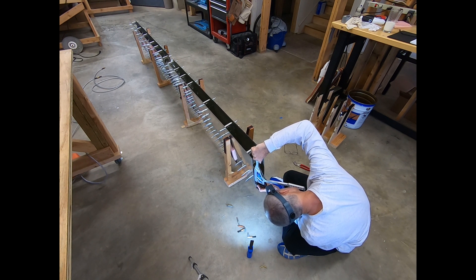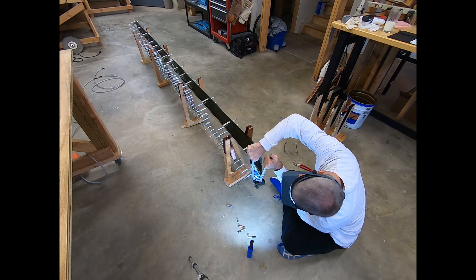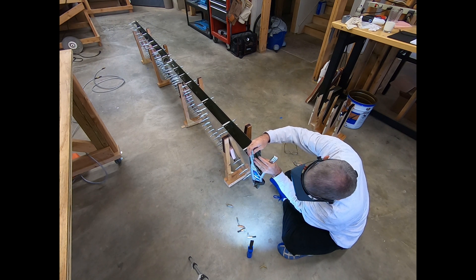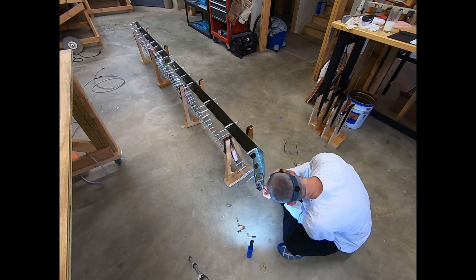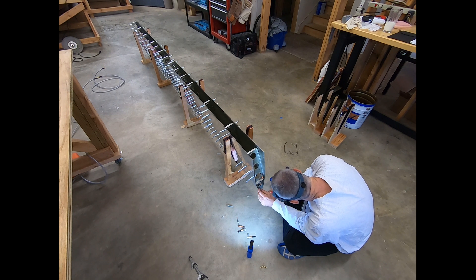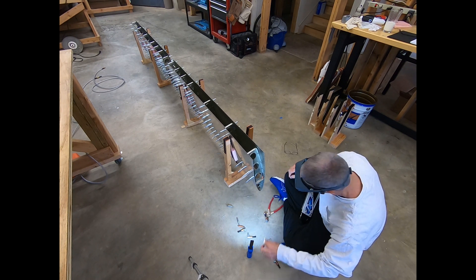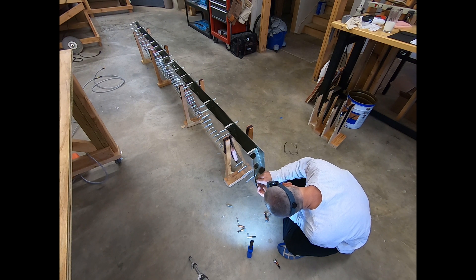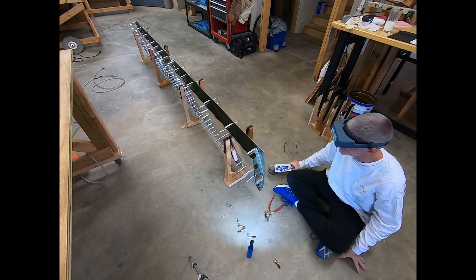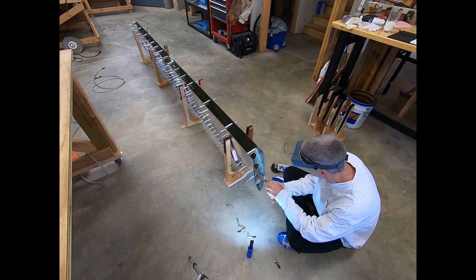I actually really enjoyed using the hand squeezer. It has an advantage in terms of control: with the pneumatic you hit the trigger and it goes, whereas with the hand squeezer you can feel what's going on and stop to adjust if needed. I'm not going to ditch the pneumatic — when I'm doing hundreds of rivets along the rear spar flange I'll go back to it — but for tight spots or places where I need extra control, the hand squeezer has its place. I'm not selling these things, just giving my impressions. I am glad I bought it.